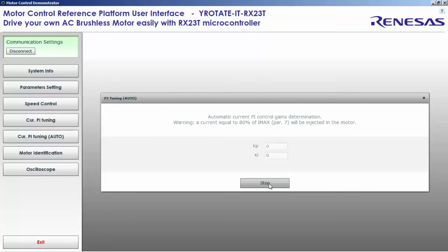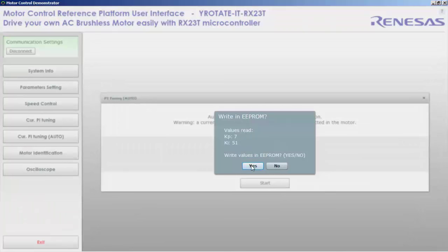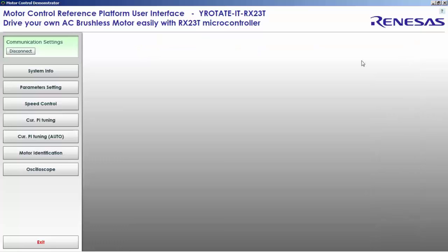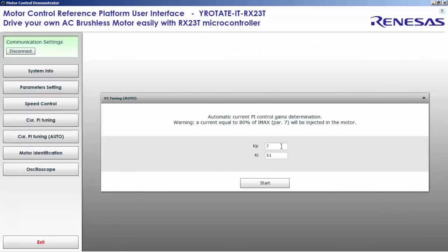Let's run the PI automatic tuning to find KP and KI automatically. We found quite low values: 7 and 51. The idea is to check if we can get better values by increasing the maximum current. I set it to 3 amperes and run the KP/KI auto-tuning again.